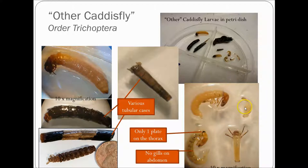There's also the micro caddisfly, which is interesting. They have a really swollen abdomen, and then a thin thorax and a head.